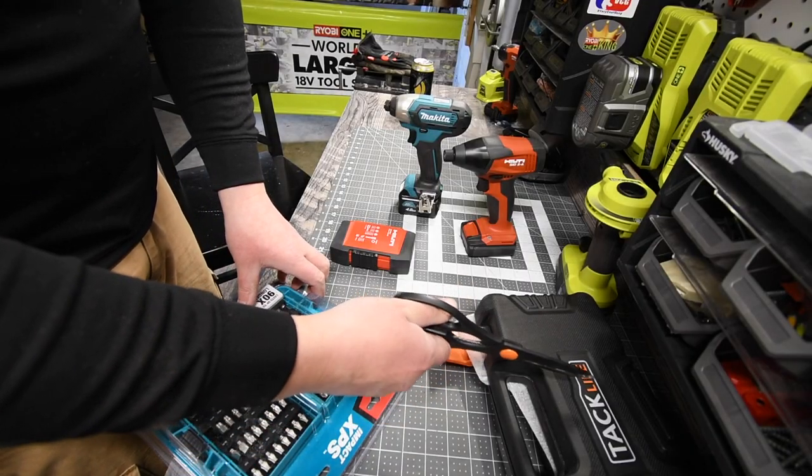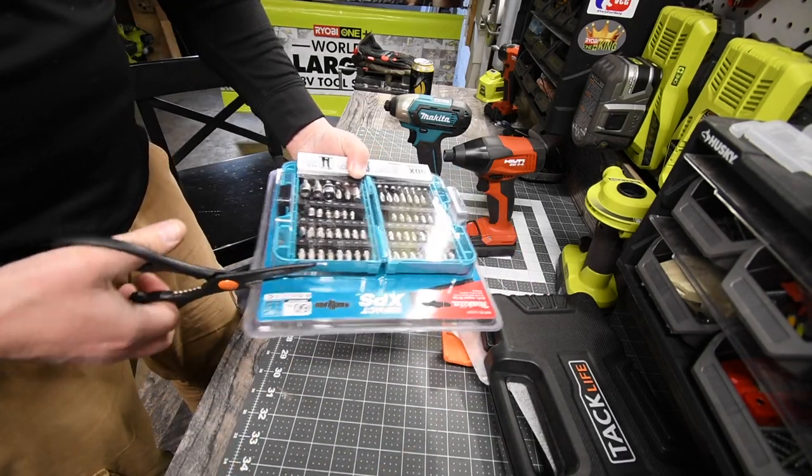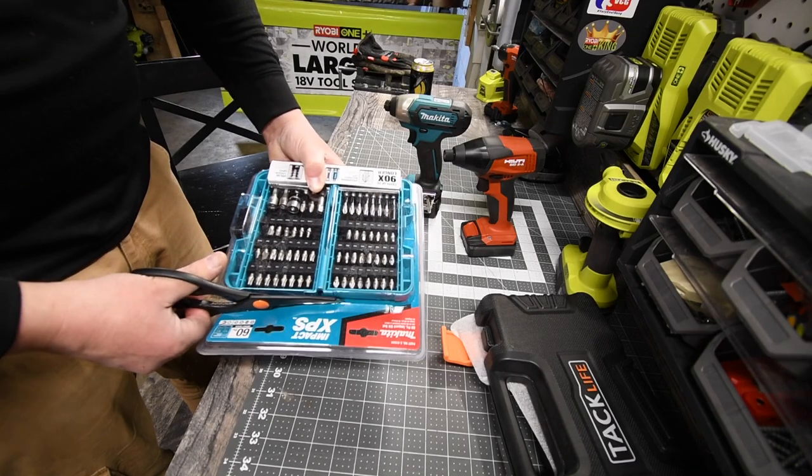It's always good to have something with stuff you'll need — like scissors — right at your disposal without looking for them, so that's why I got that kit.